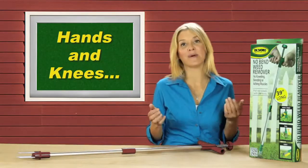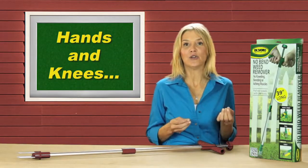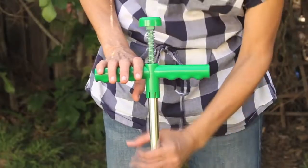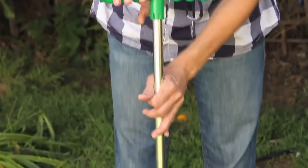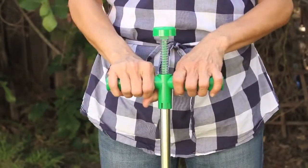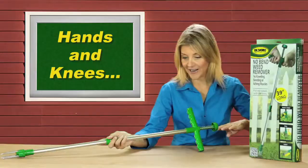That's it — simple! No bending, no kneeling in the dirt, no toxic chemicals. The No-Bend Weed Remover is made of durable aluminum for longevity and features an ergonomic T-handle for easy turning. It boasts a full 39 inches in height.